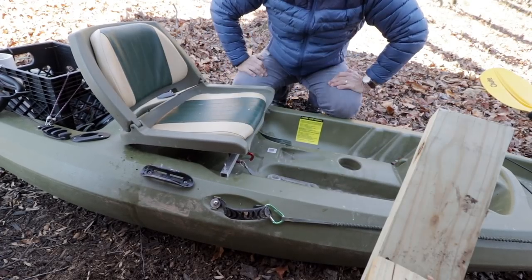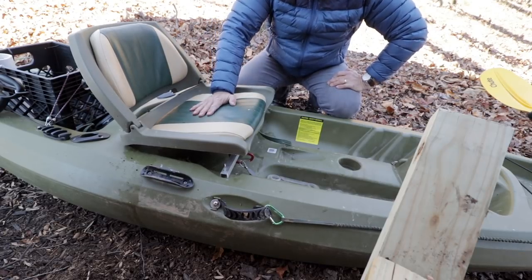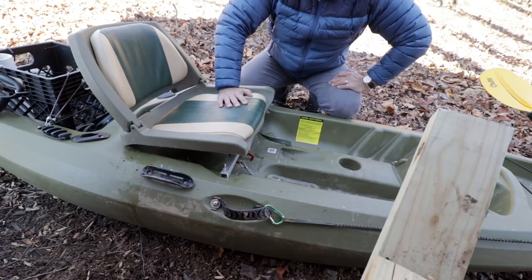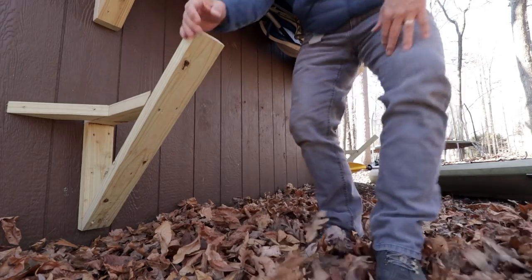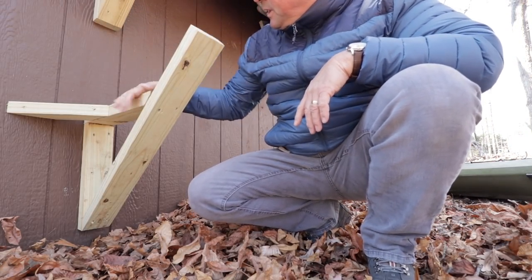If you wanted to do this on your own, you can take a cheap kayak — maybe a $200–$300 kayak — put a nice seat in it, and you don't have to spend $2,000 for some of these things. I also wanted to show you a quick kayak hanging tip.